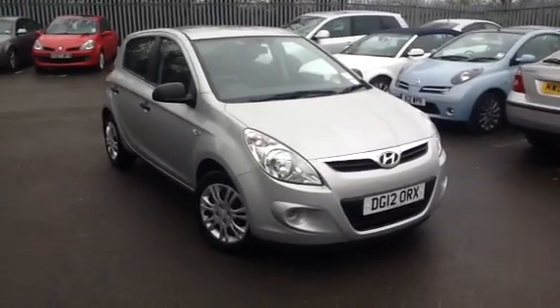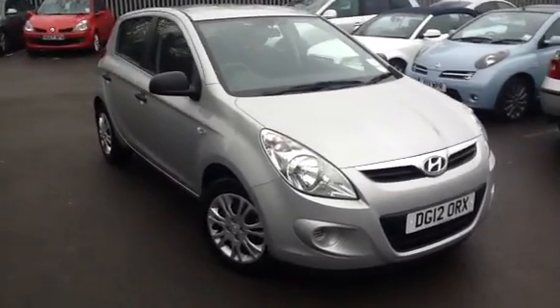Here we have a very nice 2012 Hyundai i20 5-door hatch in silver.